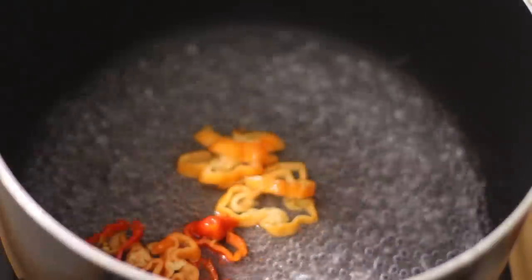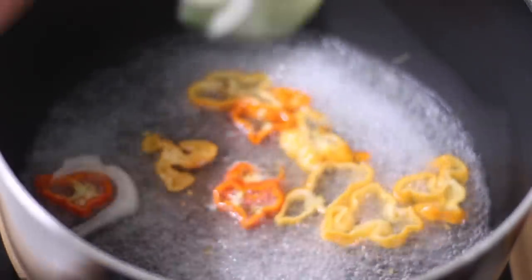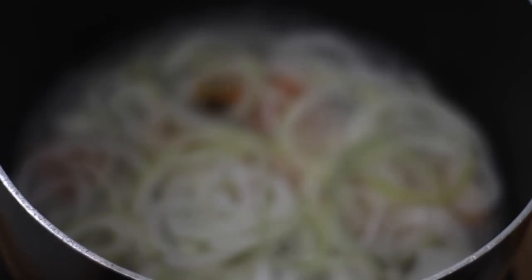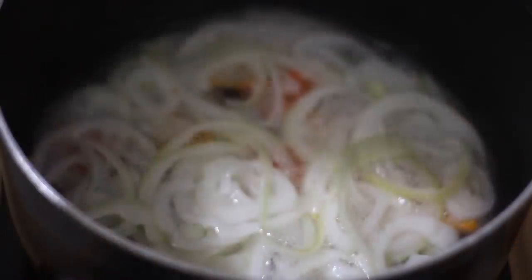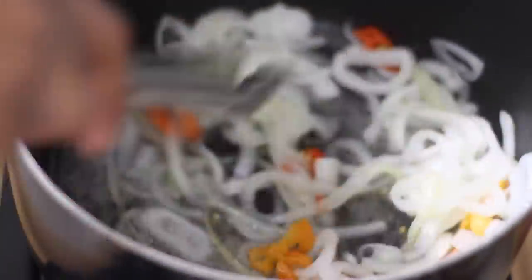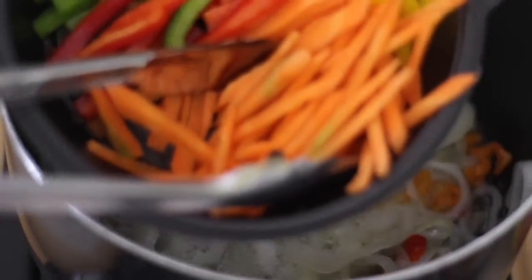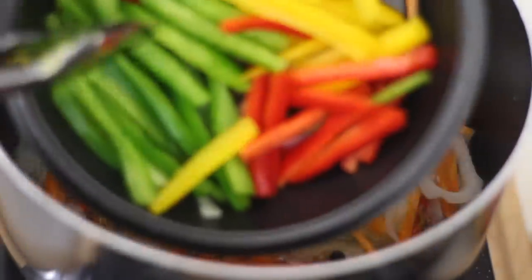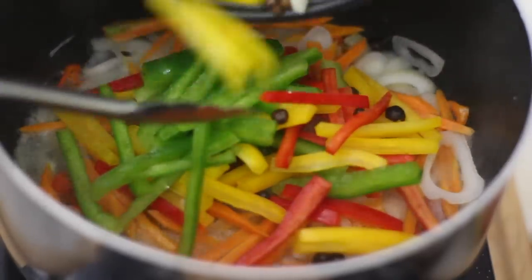We put the pepper in first so that we get all of that flavor from the get-go. Then I'm going to go in with the white onion, one teaspoon of salt, and three tablespoons of granulated sugar. Mix this in thoroughly to get all of that sugar and salt incorporated. Then we add the carrots, along with a quarter of the green, red, and yellow bell pepper, plus all our pimento seeds.